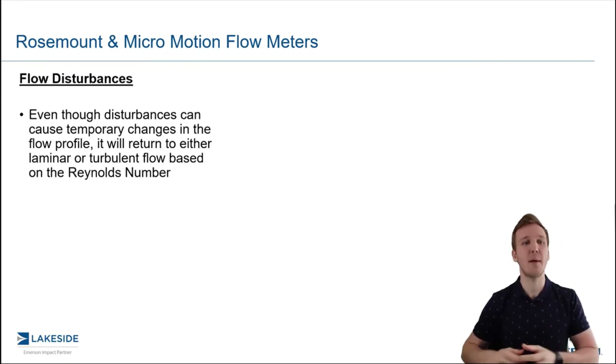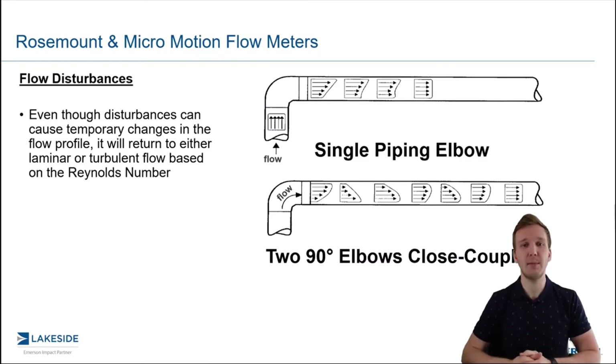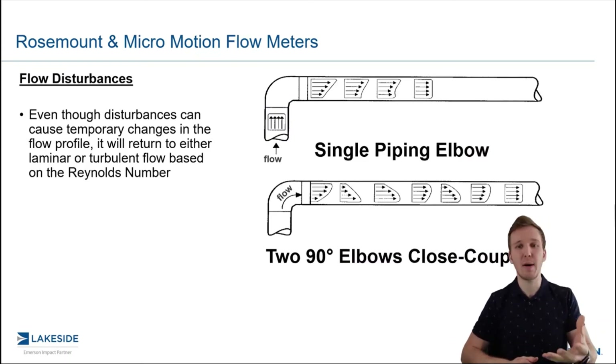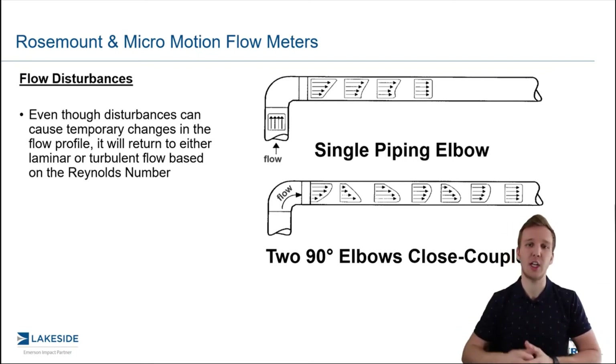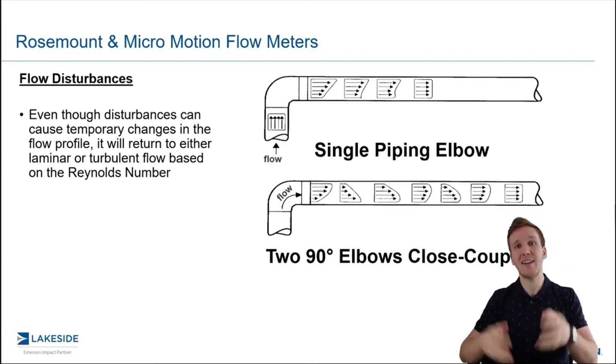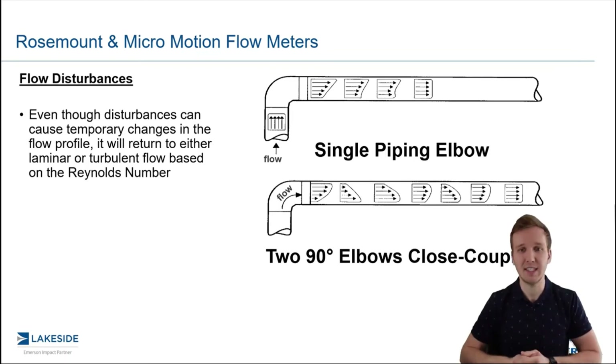The need for this comes from wanting a nice, well-developed flow regime. As you can see, different disturbances in your piping network — whether it be a single piping elbow or two 90-degree elbows that are close-coupled — they'll produce different disturbances in that flow regime. And so we have to kind of wait it out for that flow profile to get back to that turbulent state.